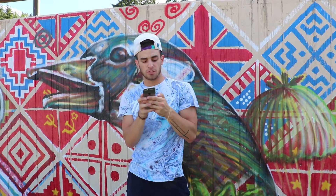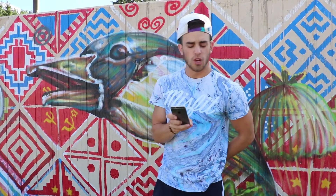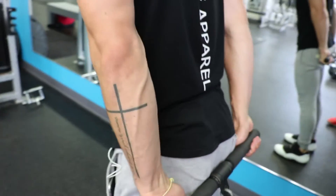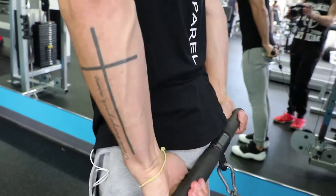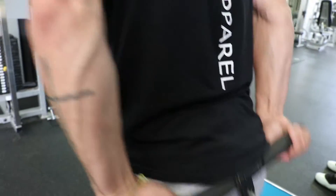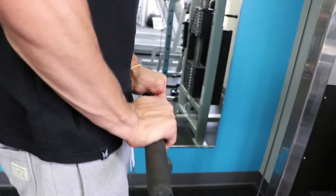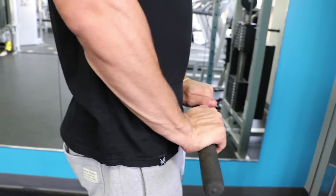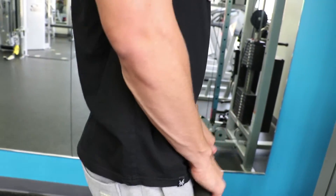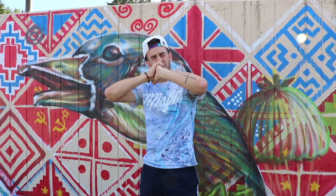We ended with one more superset — wrist curls both ways. We used the cable system, hitting both parts of the forearms. I honestly haven't been doing forearms lately but I'm trying to do it more, so this is a great forearm finisher you can add in.